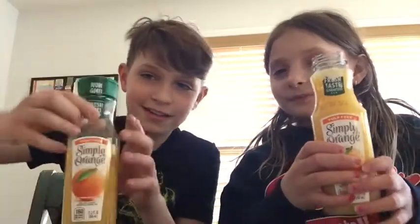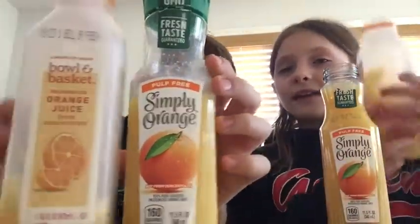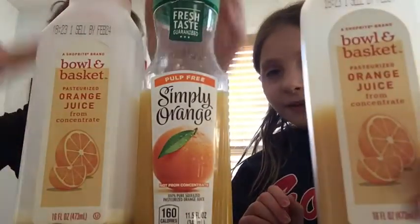We're going to try this one first. So there's the Simply Orange juice and then we have the Bowl and Basket orange juice. You should get these — I think my mom just gets them at ShopRite.